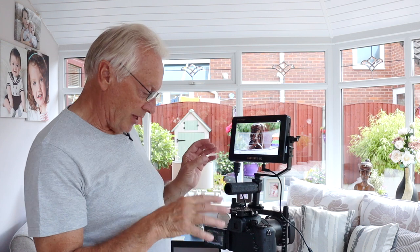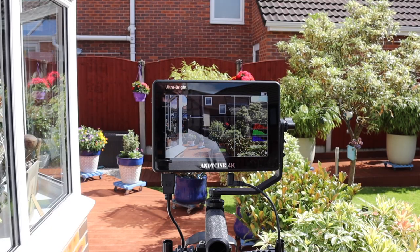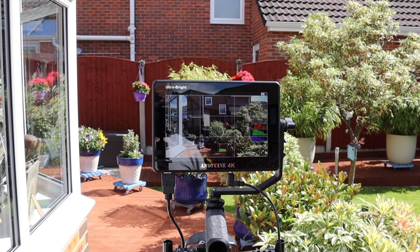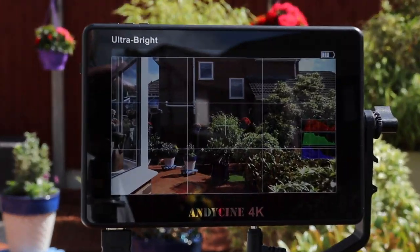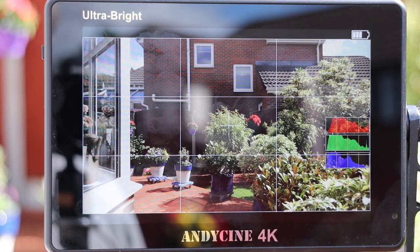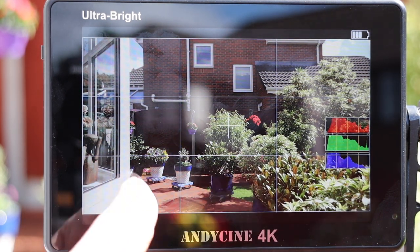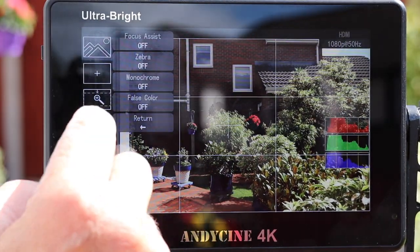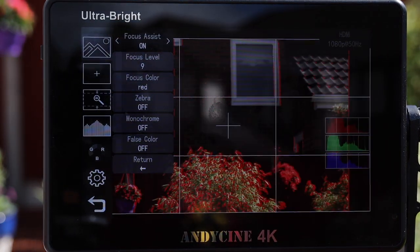Now let me take the rig outdoors — we've got intermittent bright sunshine so I should be able to see how this responds in bright sunlight. You can actually still see the display whilst the sun is out. The monitor is now in full sun and you can actually see the display is nice and bright — you can see all the information clearly, and the brightness and contrast on the monitor remains good outdoors.